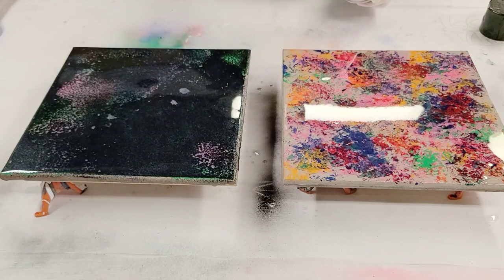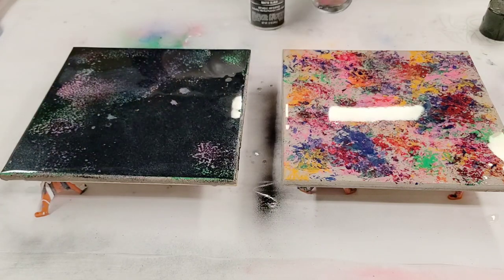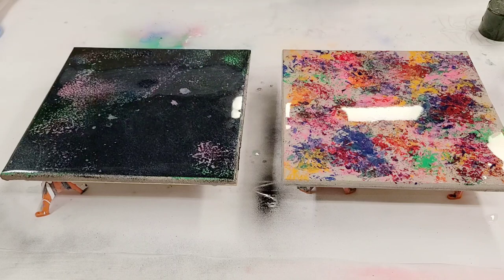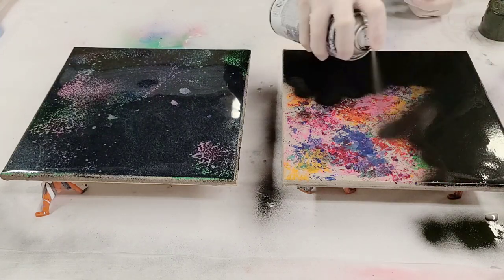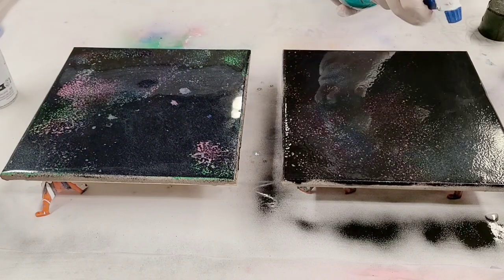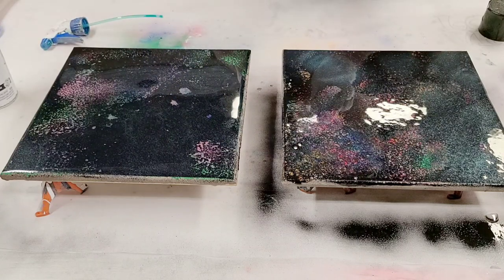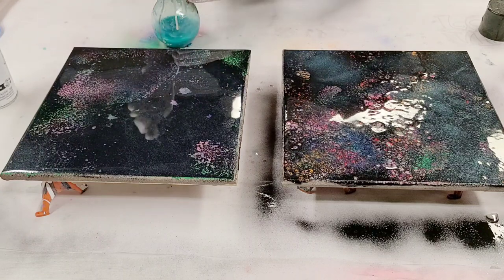I realized too late that we do actually have the Rust-Oleum 2X black spray paint, which is exactly the kind we wanted — so this will actually be a really good comparison video. The Krylon matte black versus the Rust-Oleum glossy 2X. Jake will use the Rust-Oleum on his — just do the same thing, just spray it, and then go with the alcohol. Look at that! See the difference? Yeah! If you want, you can do some of those bigger plops with your hand — just throw it out there with some force, that'll give you some bigger spots. Totally different, right? Very different.